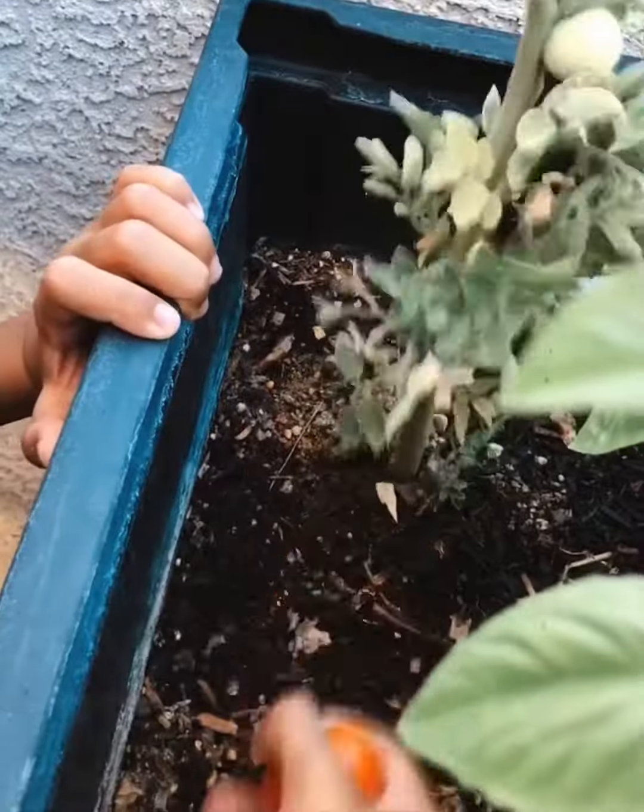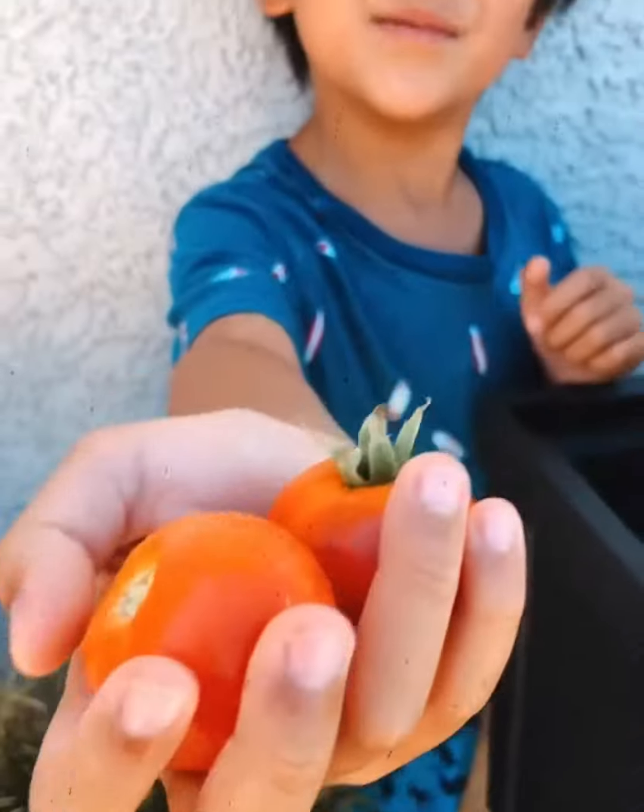Today, I'm making pizza with tomato! I'm gonna make my pizza.